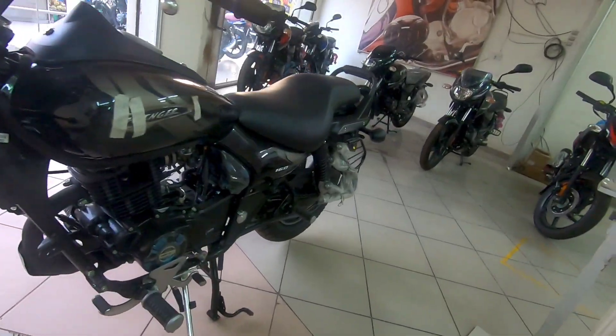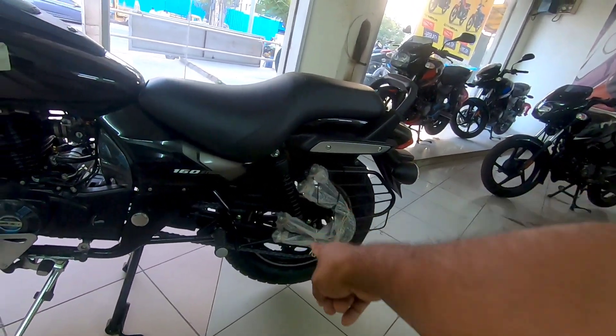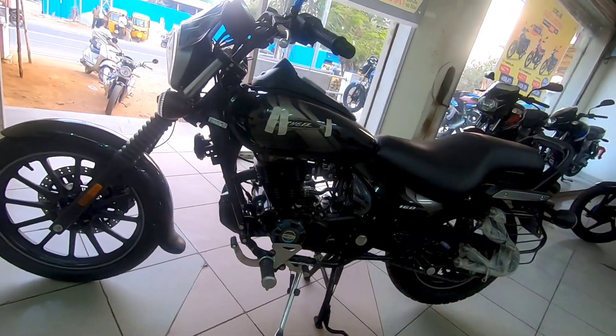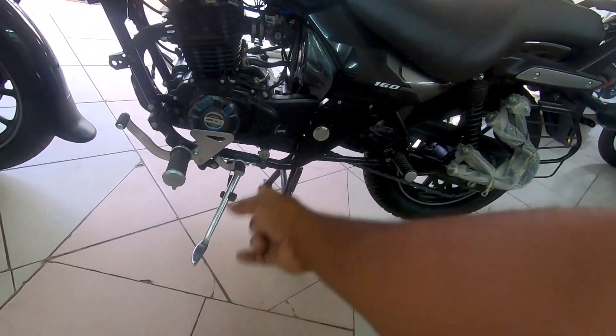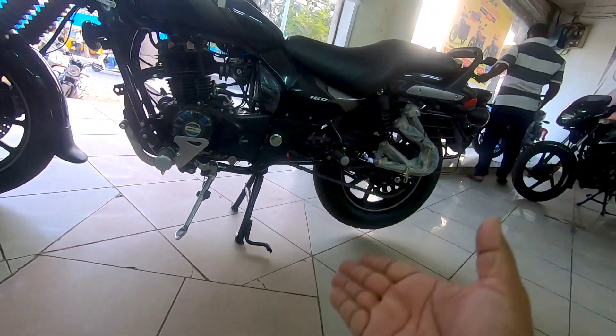The rear suspension is a five-step adjustable unit, and the front is a telescopic unit. The side stand is chrome plated, and there is also a center stand at the rear which is blacked out.